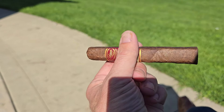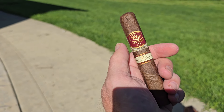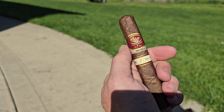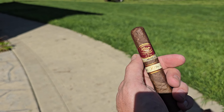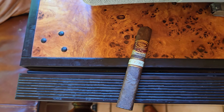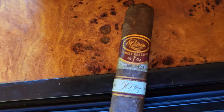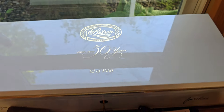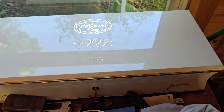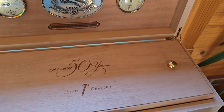I don't know if I did a review of the other one that's in the humidor — I may have, but if not I'll have to do that. So let's walk back to that humidor. This one's got the hammer — the 1964 Family Reserve 50 Year — different from the cigars that are in this collector's humidor, which also has the hammer.